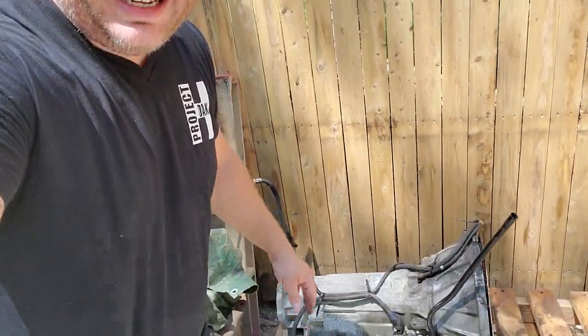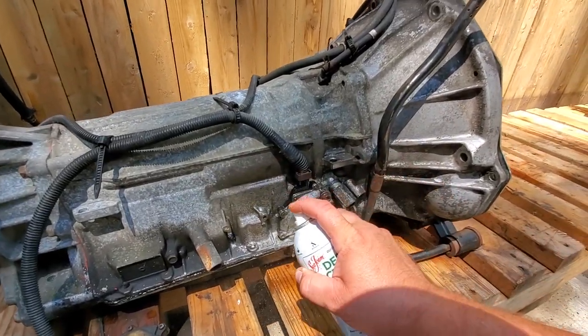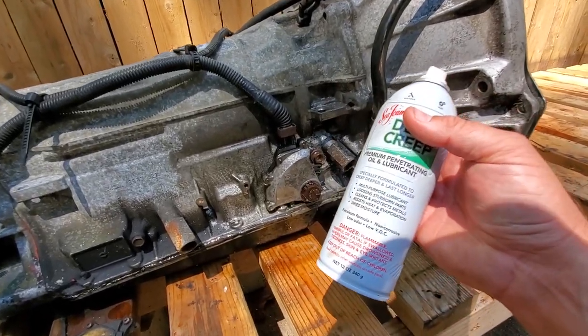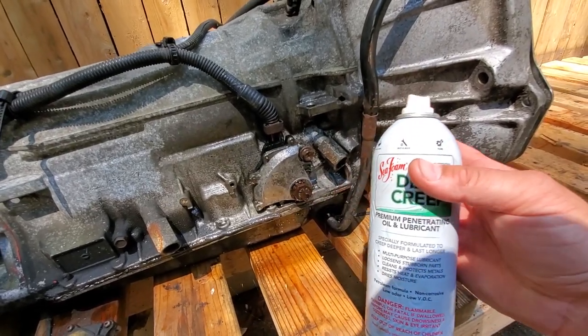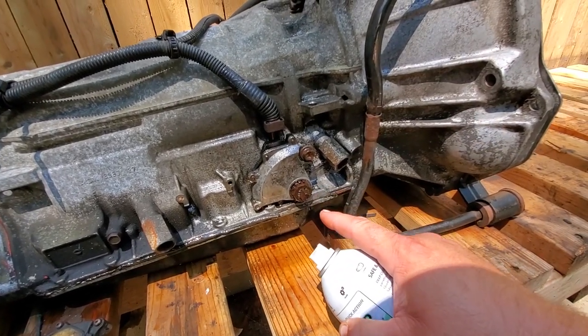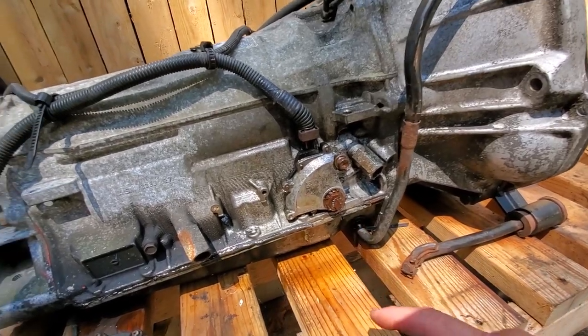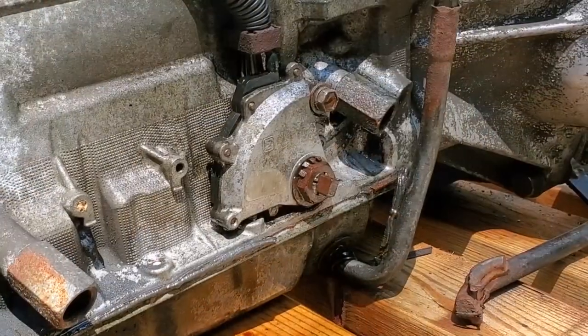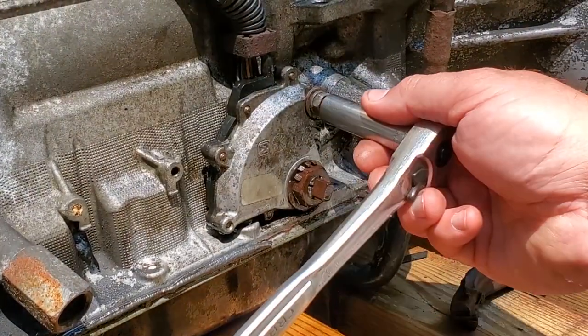This has been sitting there for years. I power washed all the dirt and junk out of it a long time ago, and for about a month now I've been coming in here and soaking the dickens out of this entire neutral safety switch. Hopefully it'll be nice and free — at least I know it's clean. We're going to give this a try and see if we can get this thing off without breaking it.